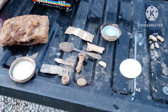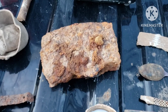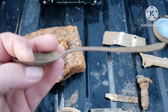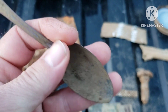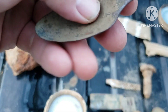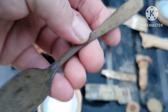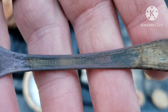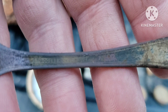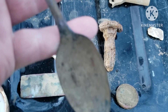All right, I'm back home. Got the mud off everything — that's about all I found today. There's that spoon I found. I bent it out; the bowl of it is real thin and sharp, real flimsy spoon. But it says 'Rogers Nickel Silver' on the back and has kind of a design on it.